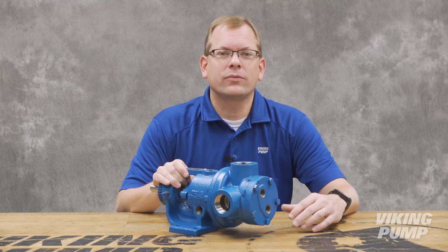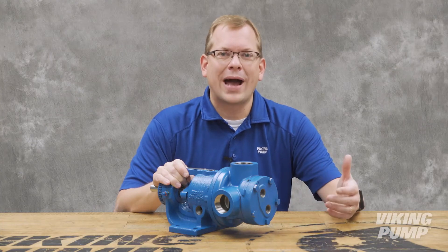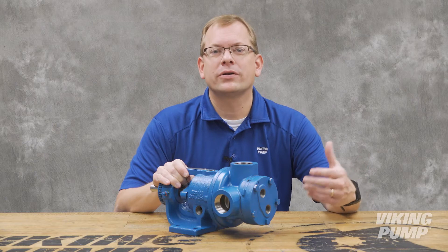But what if those liquids aren't liquids at room temperature? For pumps handling room temperature solids like chocolate, wax, or plastic, we need a means of heating the pump prior to startup.